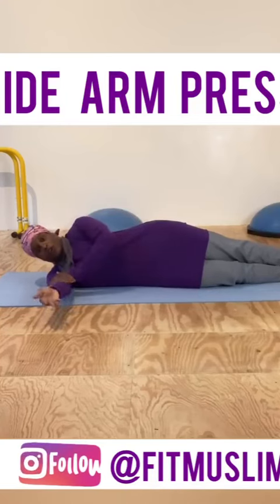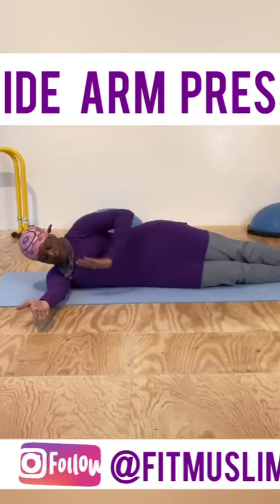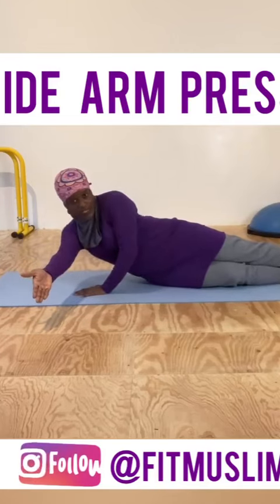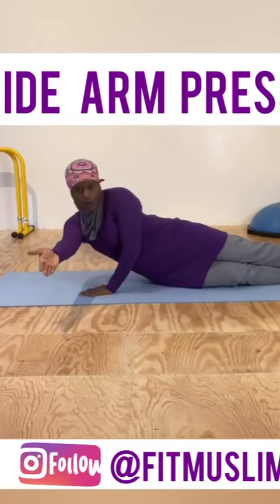Extend the arm that's on the floor all the way out with palm facing towards the ceiling — that prevents you from cheating. Take your other hand, place it in front of your chest, and you're going to push your upper body off of the floor using the hand that's in front of your chest. Bring it back down, then push your upper body off of the floor again.